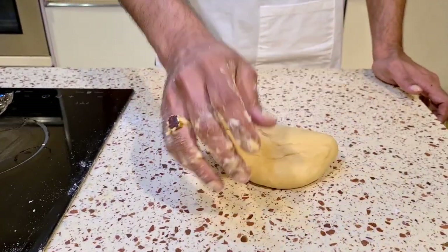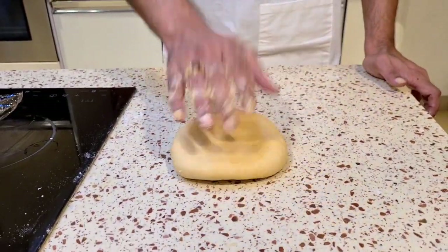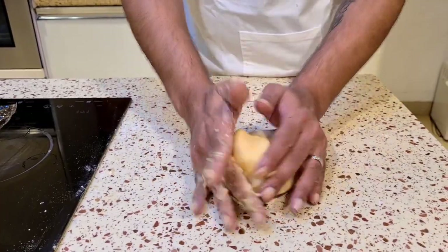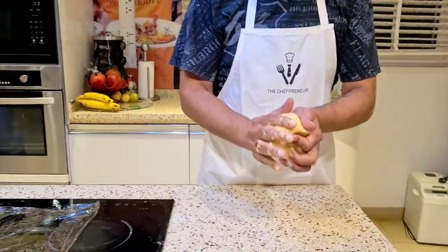I've been kneading this for 10 minutes and you can see how smooth it is — I've got a nice smooth mixture and the gluten is also starting to release. What I'm going to do is make a nice little ball out of this and put it in the refrigerator for 30 minutes to rest. It can rest outside as well; the refrigerator just makes it a faster process with cold fermentation.